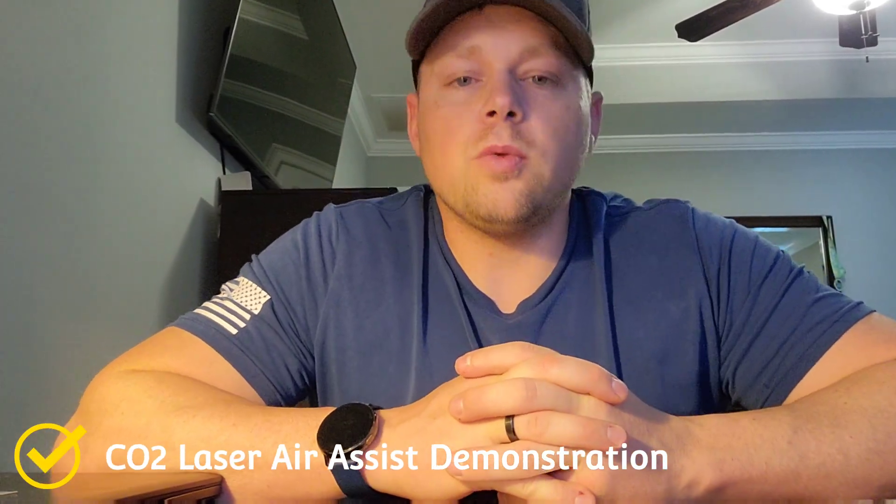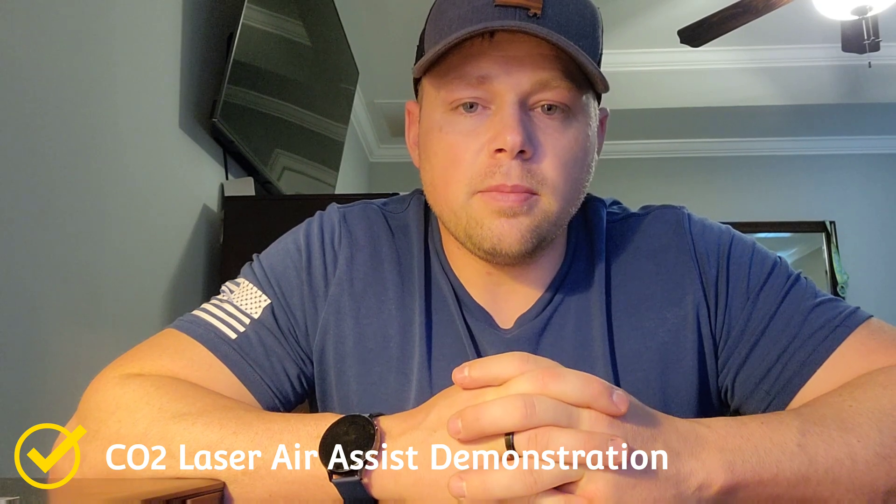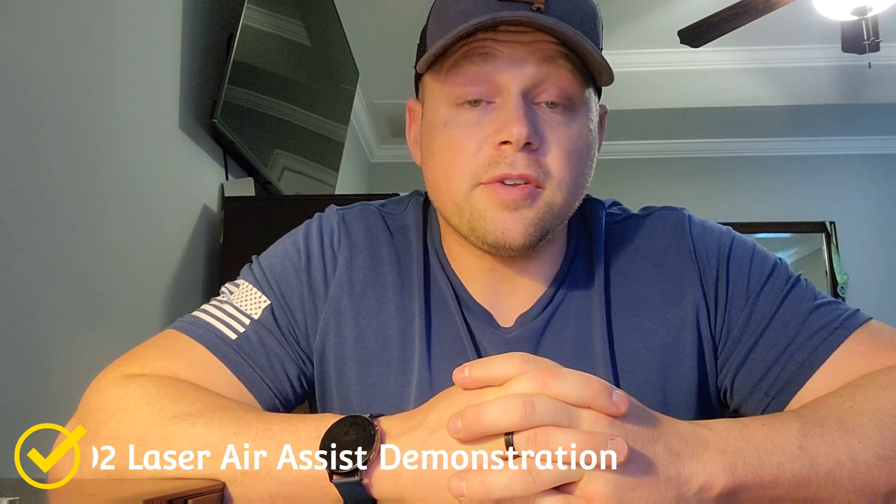Hey everybody, it's Louie Hartley with Wood Unlimited. I've got a short video today just to show the impact of air assist versus non-air assist when you're trying to cut using a CO2 laser. I run an 80 watt Omtek and I use Lightburn software. When I first bought the laser, one of the things that crossed my mind is: is the aquarium pump good enough? Do I need air assist? It's a bit confusing and overwhelming when you first get a laser.